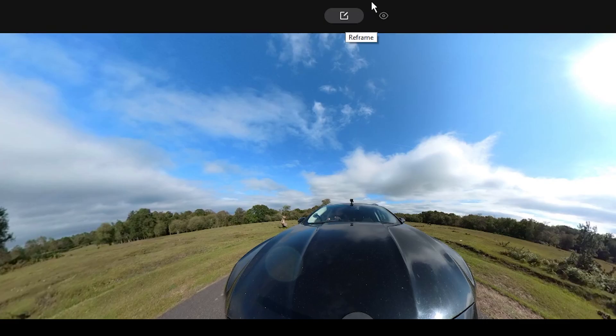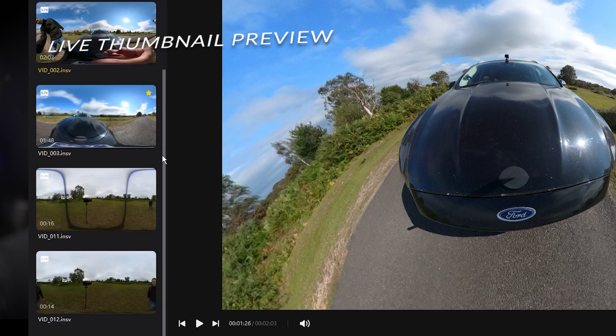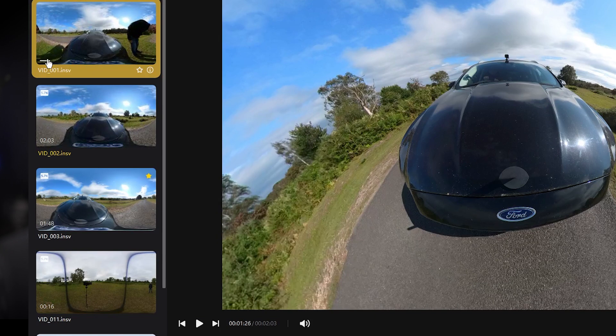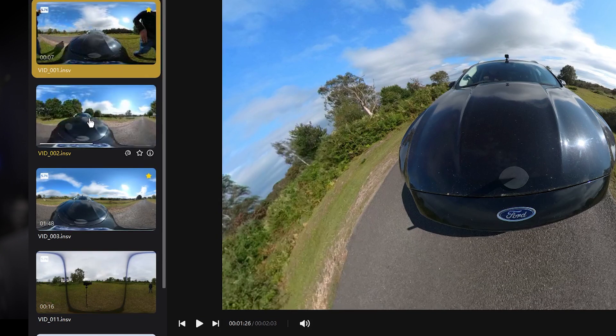By default you're taken straight to the reframe page, which is less confusing for beginners. When you import your footage the thumbnails at the side are huge and it's much easier to identify your clips, and when you hover over them it shows a live preview of your footage and you can quickly scan through.